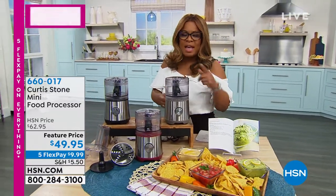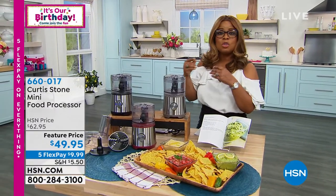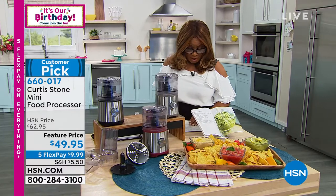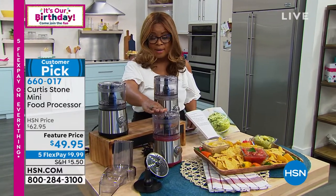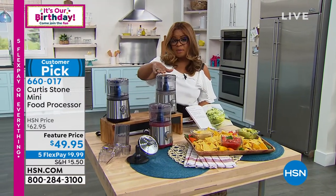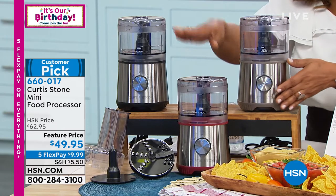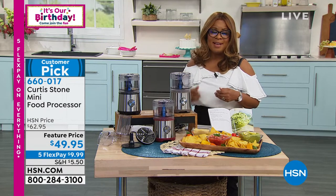What about a mini food processor that allows you to make your quick, fast, easy salad dressings, chop garlic really quickly, or dice an onion really quickly when you need to? We're going to be offering this in three great colors: red, black, and stone gray. Special feature price at $49.95, or just $10 to get these home.